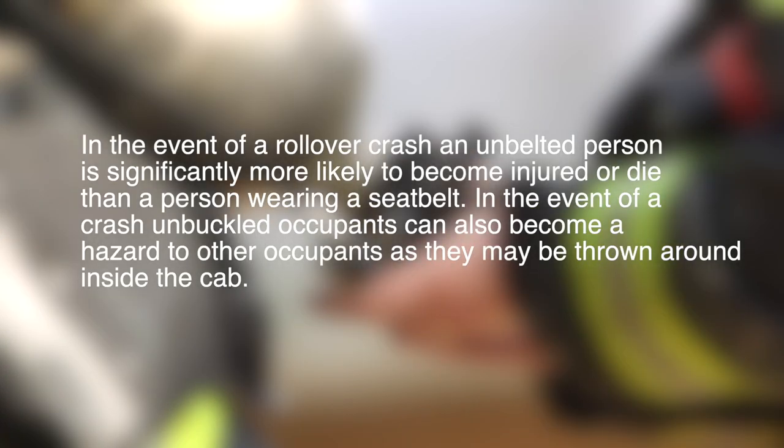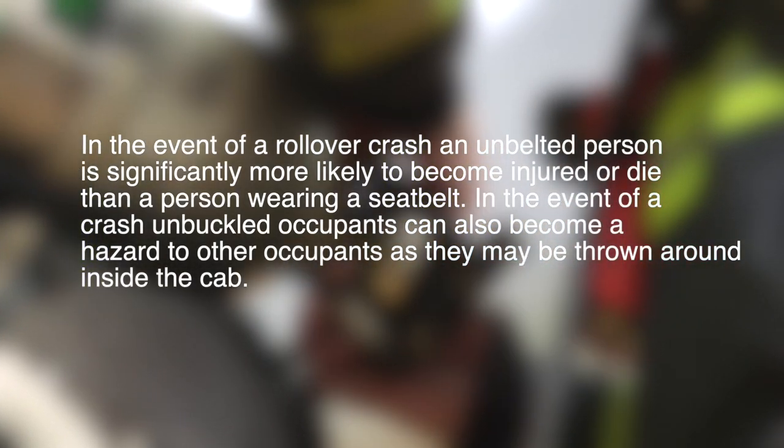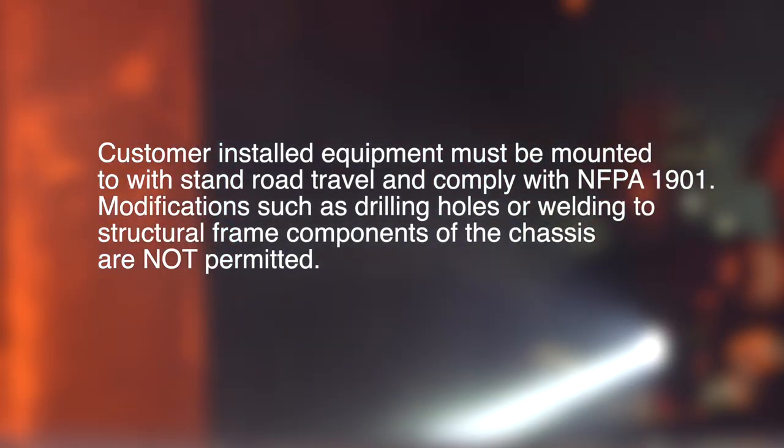In the event of a rollover crash, an unbelted person is significantly more likely to become injured or die than a person wearing a seatbelt. In the event of a crash, unbuckled occupants can also become a hazard to other occupants as they may be thrown around inside the cab. Seatbelts are required while in operation.